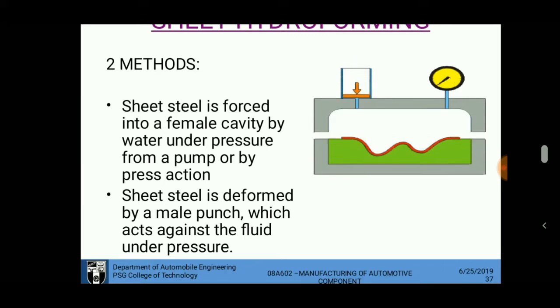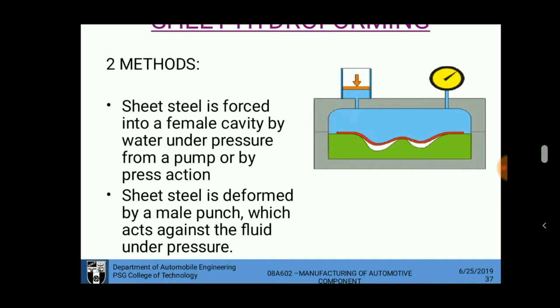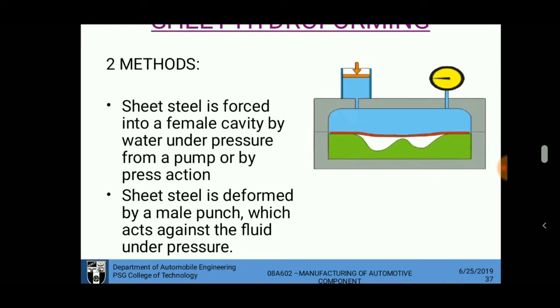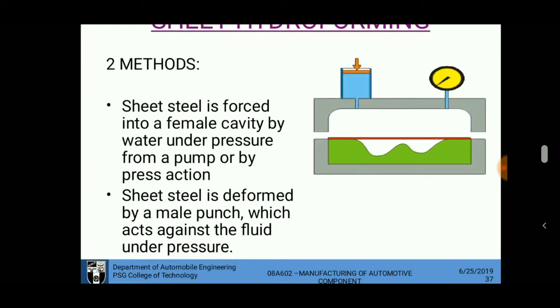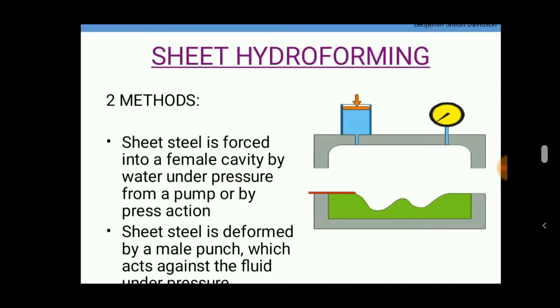This process offers high productivity and high profit to manufacturers. It can be used to produce a large number of parts — the key requirement is to design the female cavity or mold perfectly so that the operation can be performed with high quality. These are the highlights of the sheet hydroforming process.